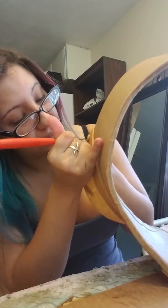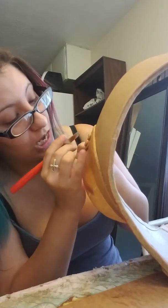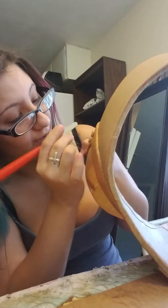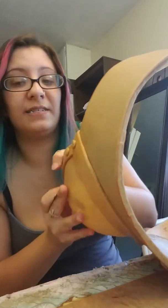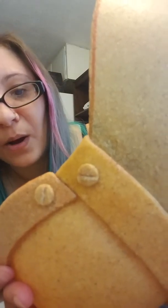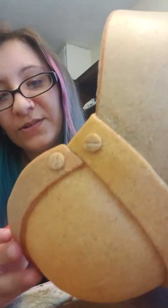Obviously I'm a perfectionist, so I'm spending way too much time on this than I should. But I wanted to show you guys something — bam, I got my little rivet head, little screw head there.